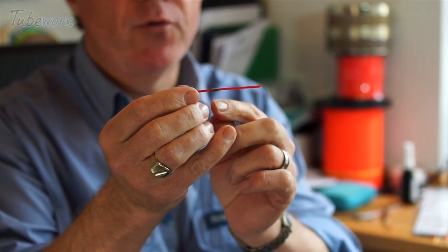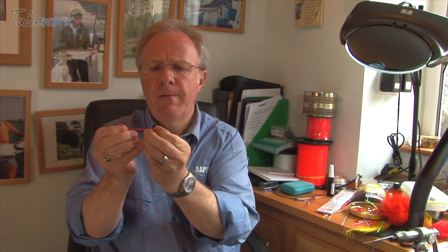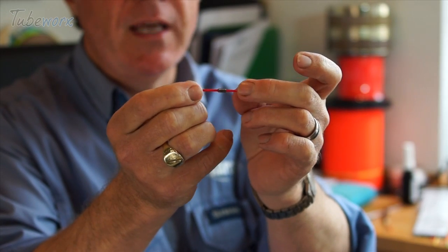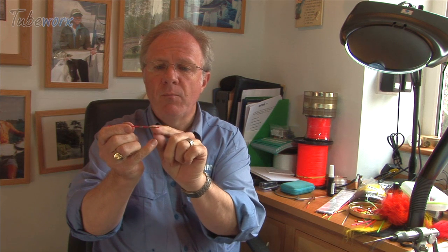Within the tube works we've got a quarter inch tube and we've got a half inch tube — in modern money, six mil and 13 mil tungsten tubes. This allows us to tie fairly small bodied flies; obviously we can extend the wing as we wish, but that's going to get deep very, very quickly.